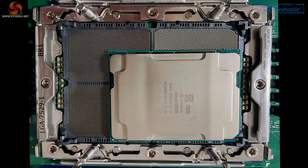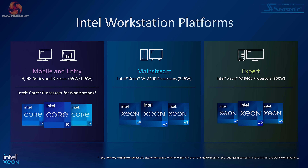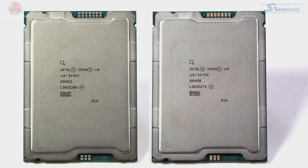And just for a laugh, let's have a look at the socket that's going to be used in the Birchstream platform for both Granite and Sierra. This is LGA 7529. And here we have a photo doing the rounds online of a 4th Gen Sapphire Rapids in a Birchstream socket, absolutely dwarfed by the next-gen hardware. And here we have a quick breakdown of how Intel sees their workstation platforms. Mobile and entry level are low power Core i5, Core i7, and Core i9 processors with which we are familiar. Then we have the Xeon W2400s — mainstream processors, 225-watt TDP.